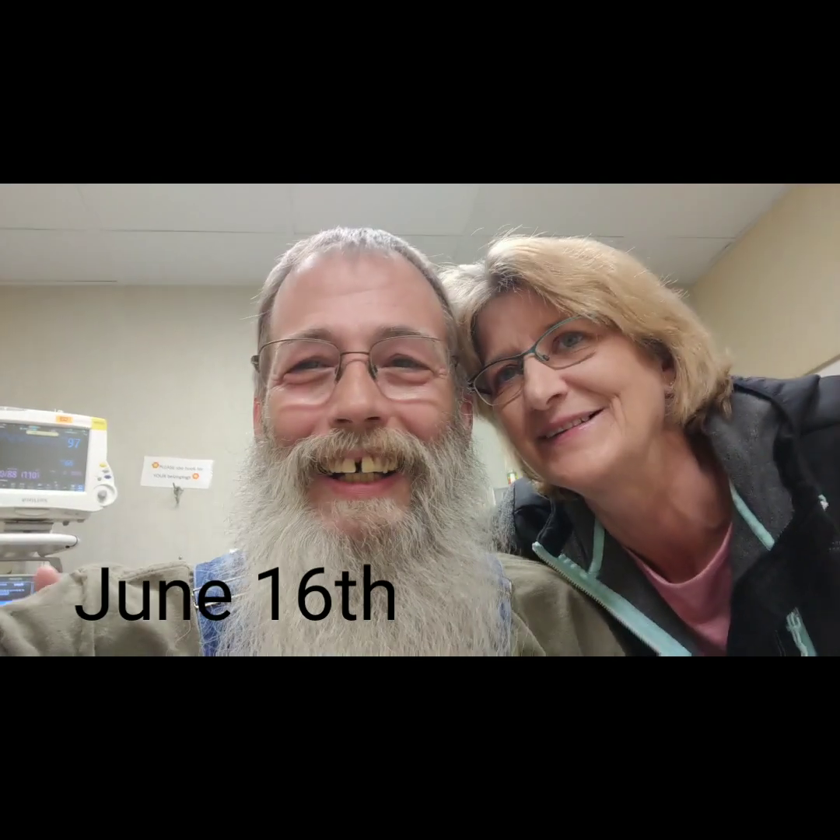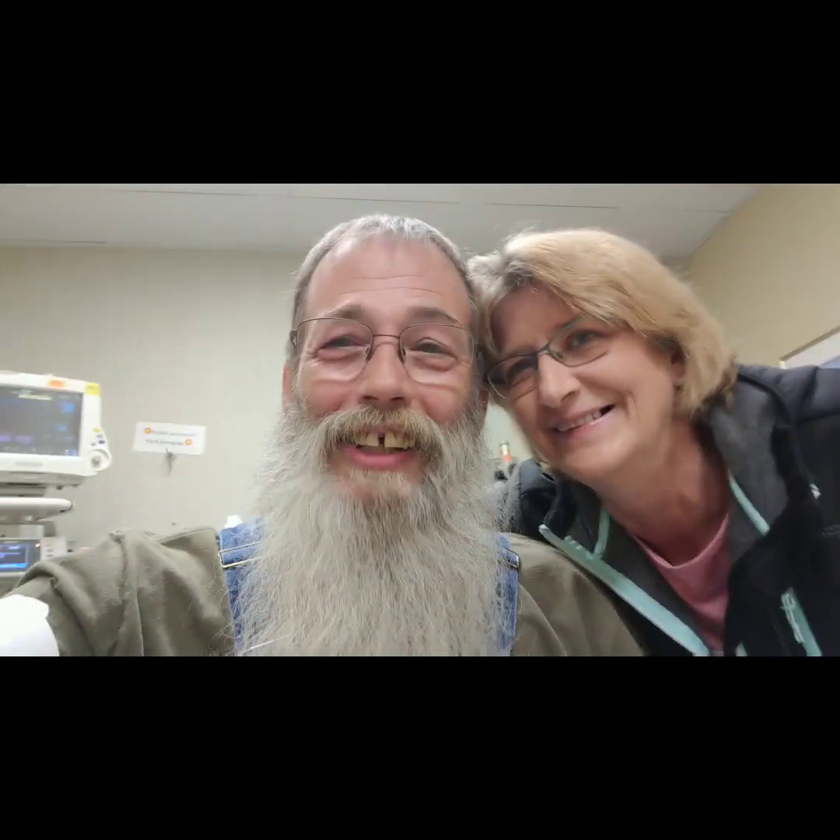Hi guys, I'm in the hospital. There's some issues going on, so tune into my next episode. Thanks — catch you on the next one.